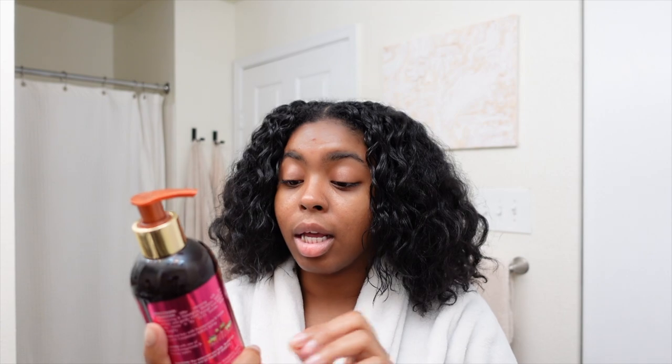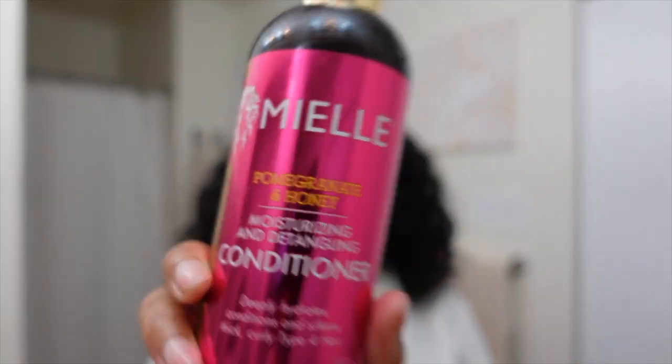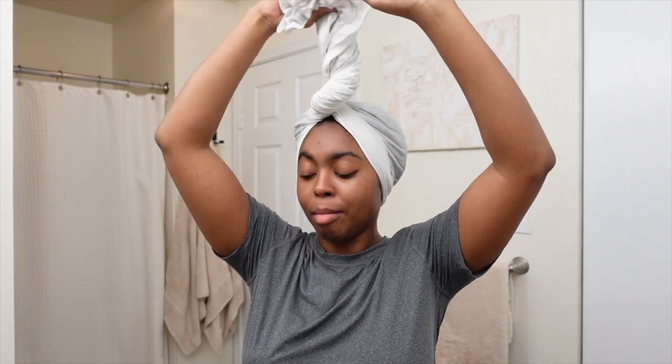Look at the quality — look at that focus, come on Sony! I'm happy to go shower and wash my hair with this. I'll be right back. Okay you guys, I'm out of the shower!